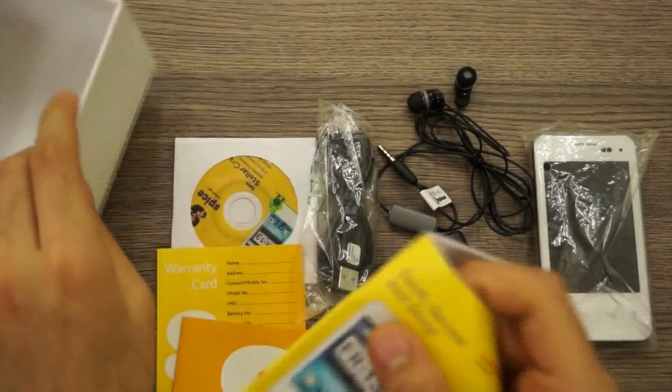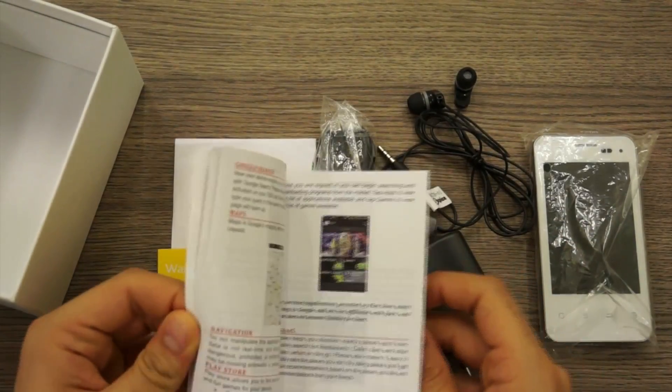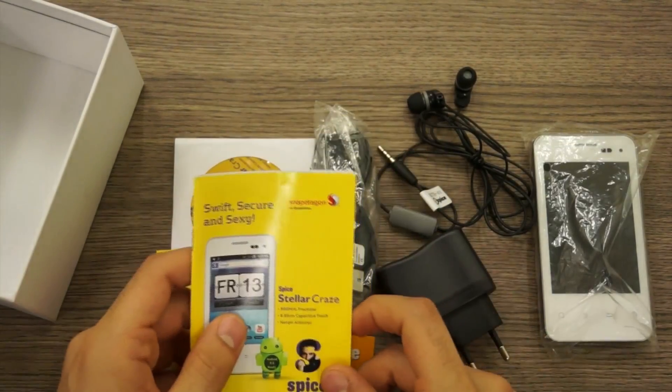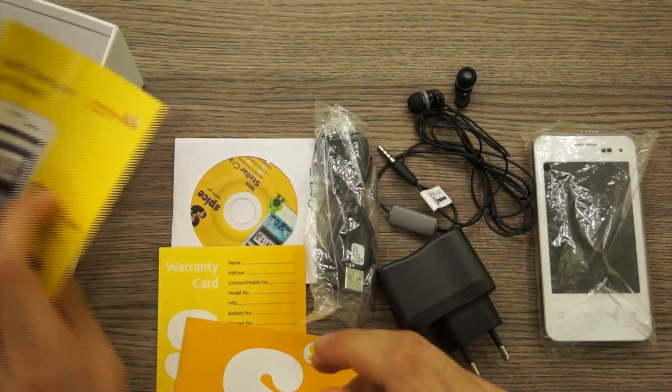You also get a colour user manual, nicely printed, explaining the features of the Stellar Craze. Without further ado let's take a close look at the phone and try to turn it on.